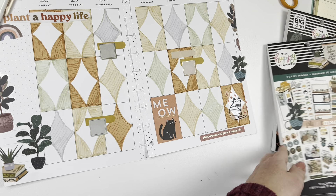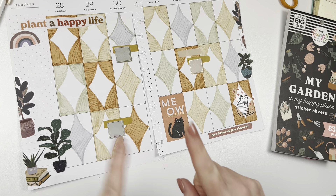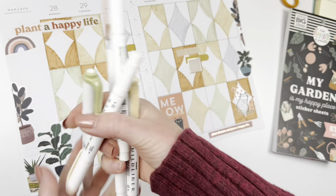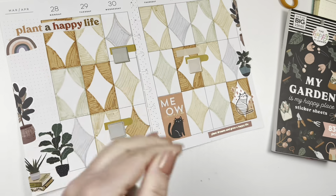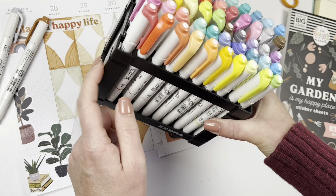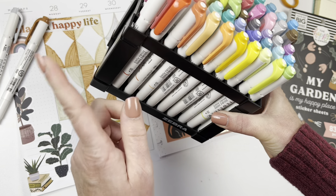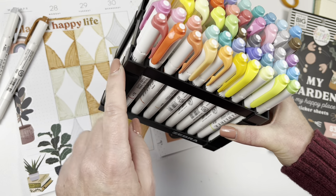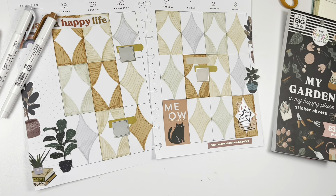Thank you so much for watching. If you like this video, give it a thumbs up. Check me out on Instagram at twinkleplansherday. I'll be posting a link as soon as they come out — a link to where you can buy these new Mildliner colors, which I think are fabulous, as well as the desk stand I have here. It's coming out on their website next week and it's only $10. Cannot wait, guys — thank you so much for watching. Have a great week.